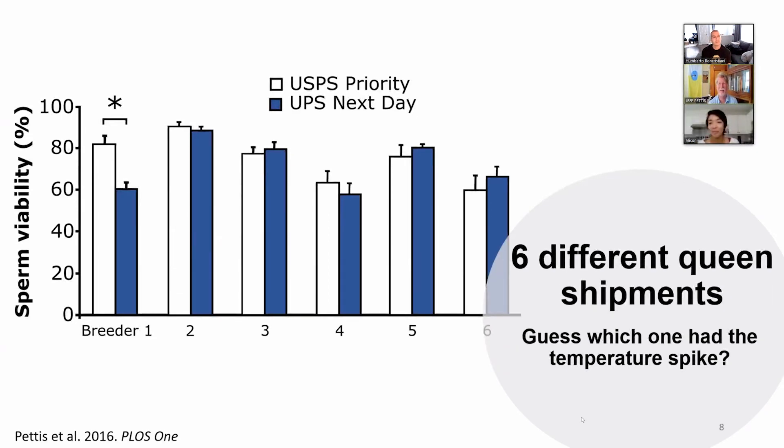The idea is that we will measure these proteins in the queen and that tells me what happened to them in the past. It's kind of like serum tests that you can get if you've had different diseases like COVID — that test is just looking for certain proteins in your blood, and the presence of those particular proteins indicates you were exposed to the virus in the past. In a very similar way, the presence of these five proteins that we have identified tells us that the queens were heat stressed in the past. It's the same kind of concept.